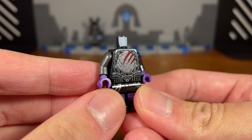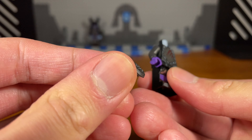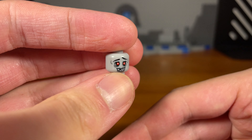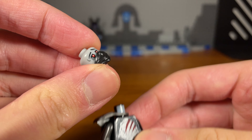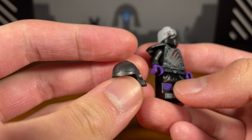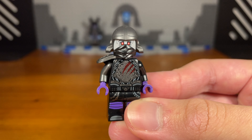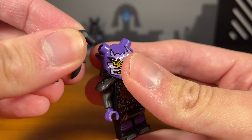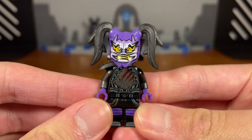We also have this gunmetal silver arm with a purple hand, and this black arm with a purple hand. Then we're going to take this gunmetal silver katana holder armor piece and pop it on. Then we're going to take this zombie girl headpiece and attach this black lower ninja mask piece — pop that on. Then we're going to take this gunmetal silver samurai helmet piece from Ninjago Crystallized and pop that on. Then we're going to take the purple Oni mask and pop it on, then attach the two black ponytail pieces. And then we have the completed zombie Ultraviolet custom.